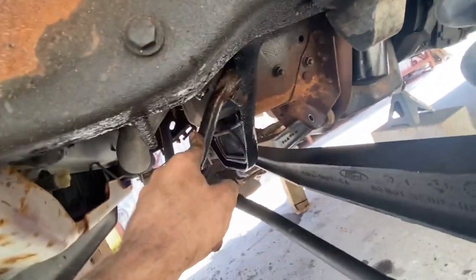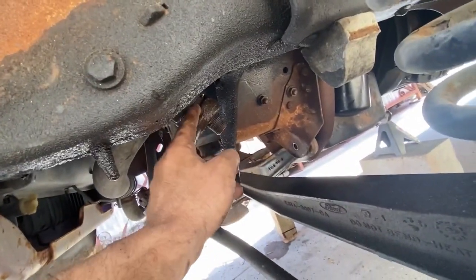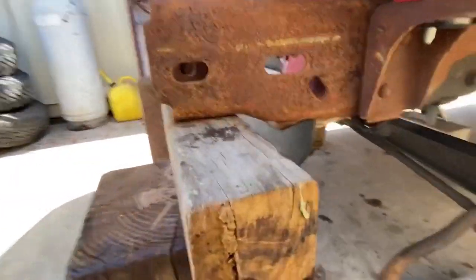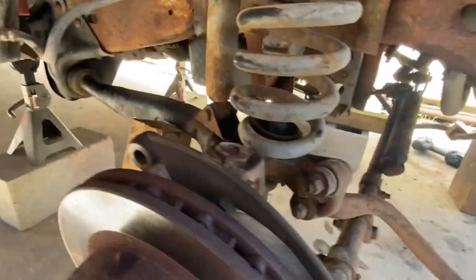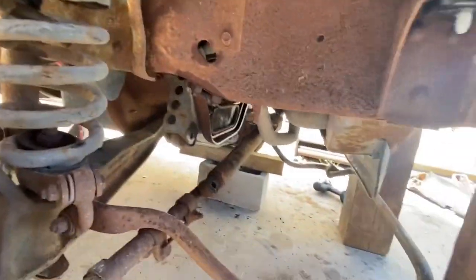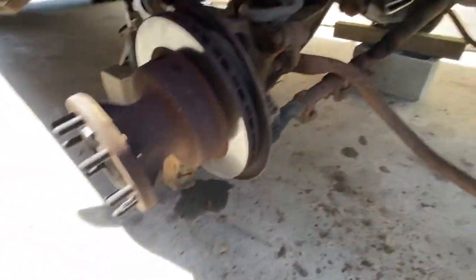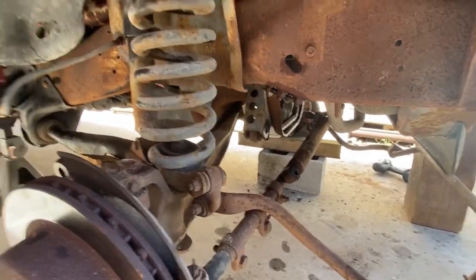Take the nuts and bolts out holding the I-beams on both sides, then take off the drop pitman arm — or stock pitman arm, we'll be putting on a drop one anyway. I used a gear puller and some PB Blaster for a couple hours. Once the pitman arm is off, kick out the 4x4 and the whole front end should just drop to the ground.